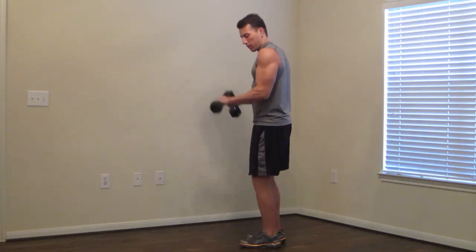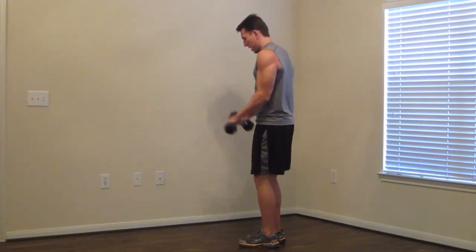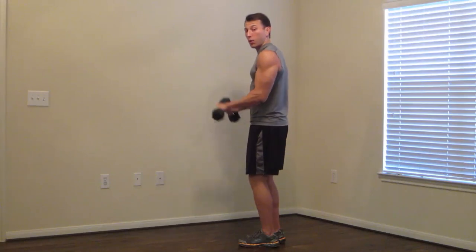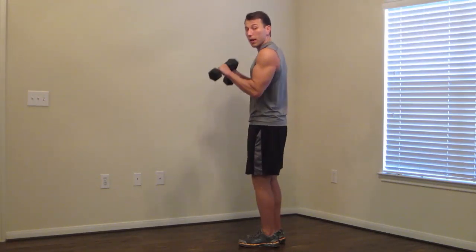Next one: reverse zero to 90 curl. Palms are down. Elbows are in. We're going zero to 90, zero to 90, zero to 90. Keeping those palms down the whole time. All the way down, and then to a 90-degree angle — so we're not going all the way up yet.